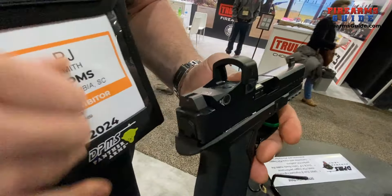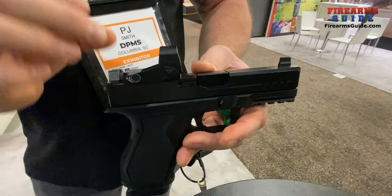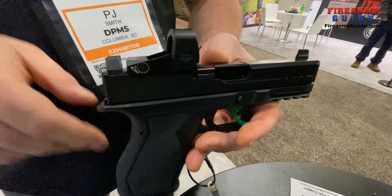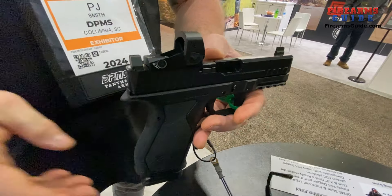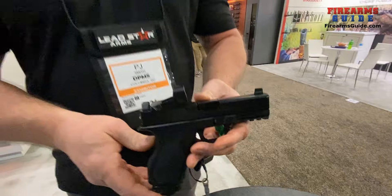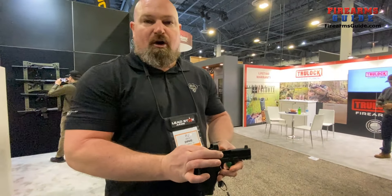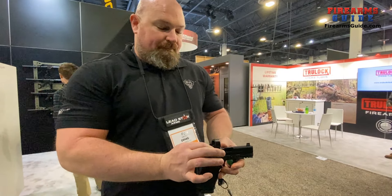These sights are pretty high — are they suppressor-height or regular? These sights co-witness with the optics, so anything with an optic plate gets third co-witness sights, so you can still use your backup sights if your optic goes down. Optic plates come included with the pistol in the package.